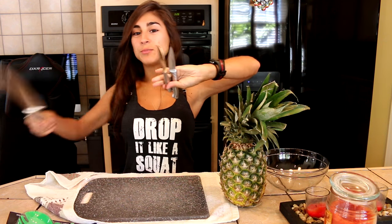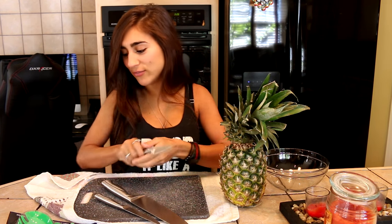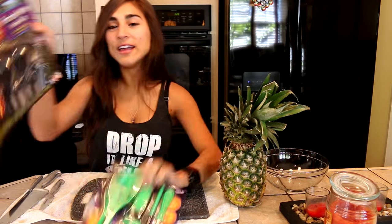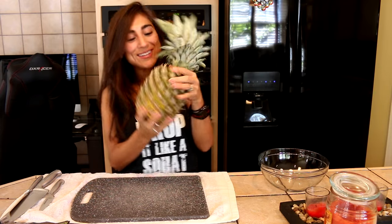I probably shouldn't play with knives, but I have a big butcher knife, a serrated steak knife, and a non-serrated blade. I also have these pumpkin carving tools right here and I have no idea how to use any of them. Let's see if we can do this!